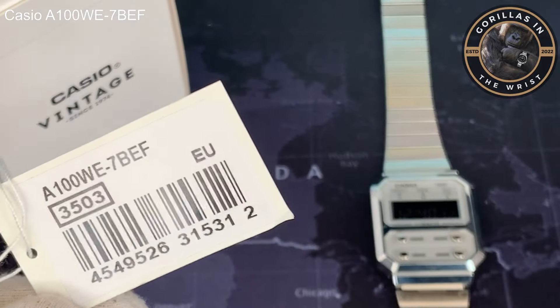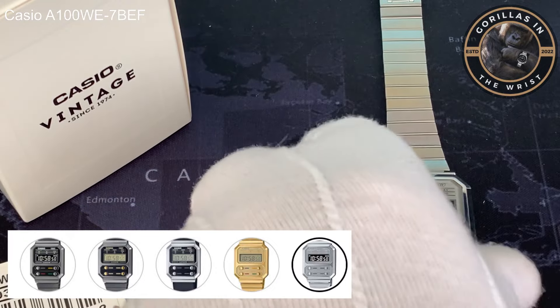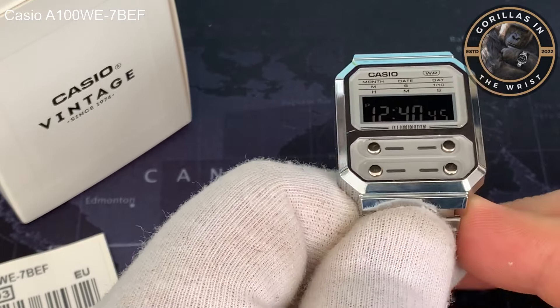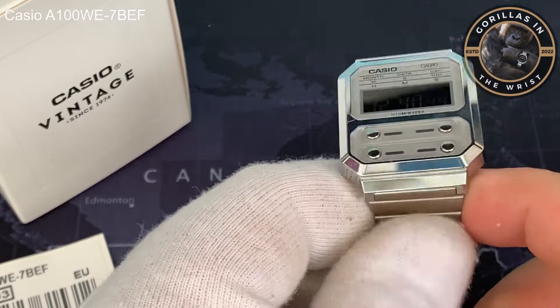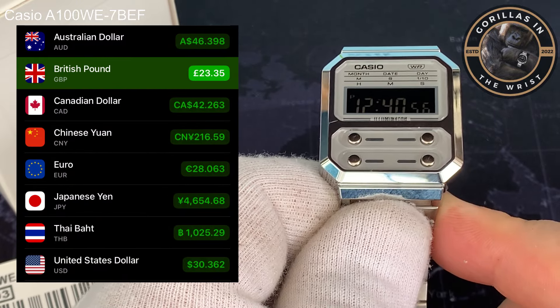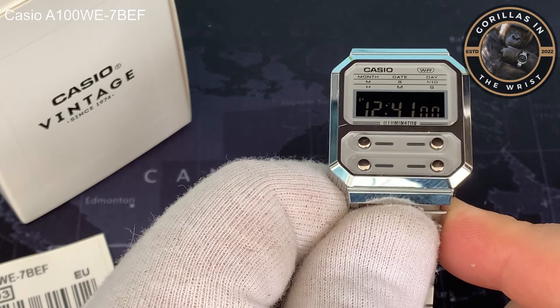It comes in about four different colours. The ones that were available when I was looking: there was a gold one, a similar silver but with a more colourful dial, and then this is the black version as well. The gold one looked interesting, the colourful ones looked interesting as well. I managed to pick this one up for £23 on Amazon — a bit of a bargain at that price.